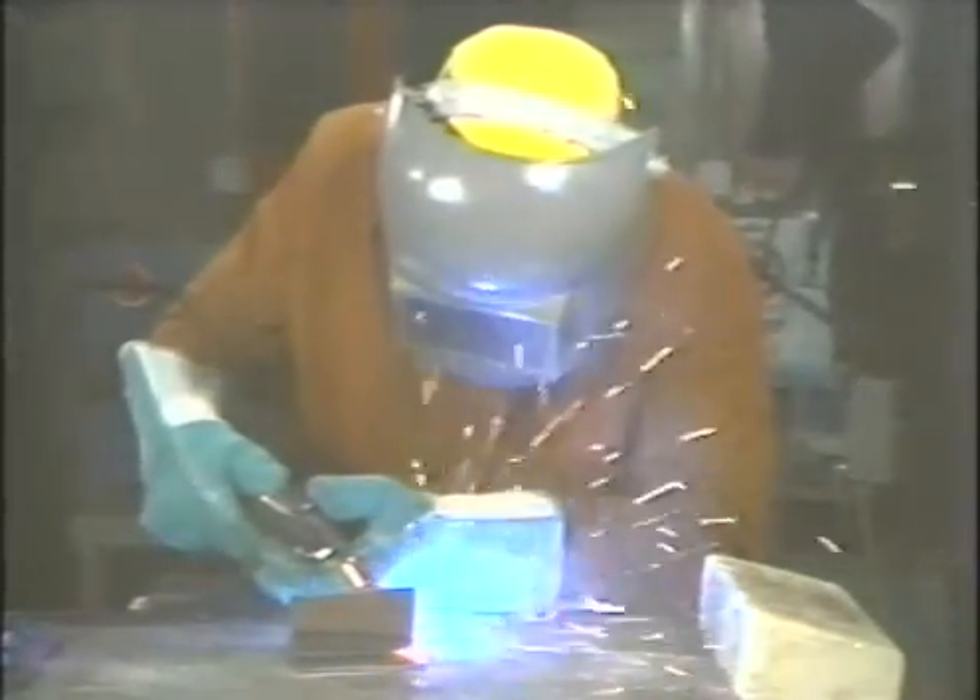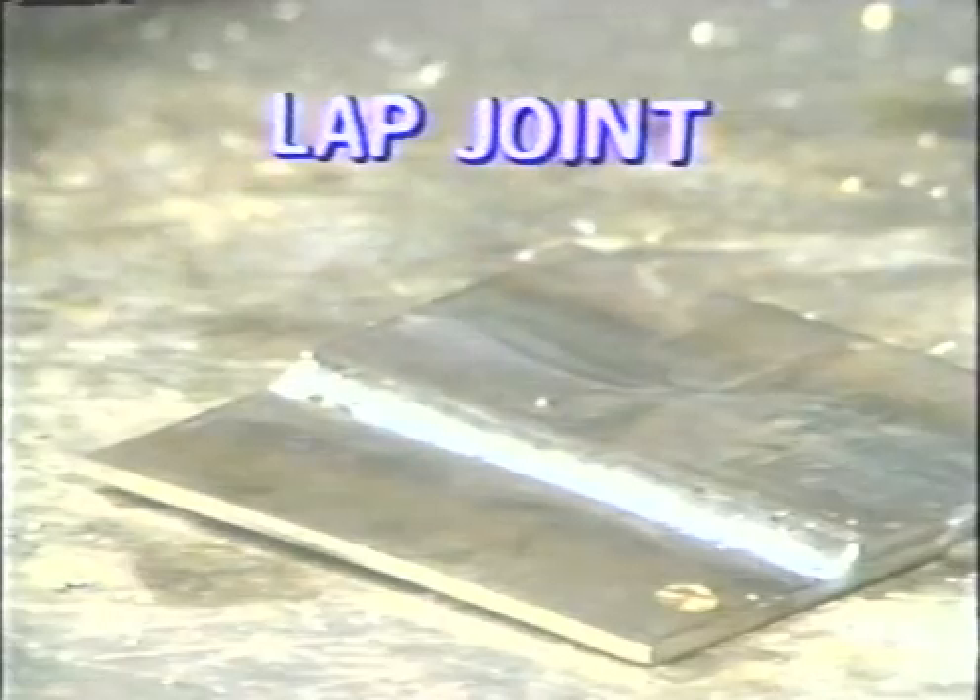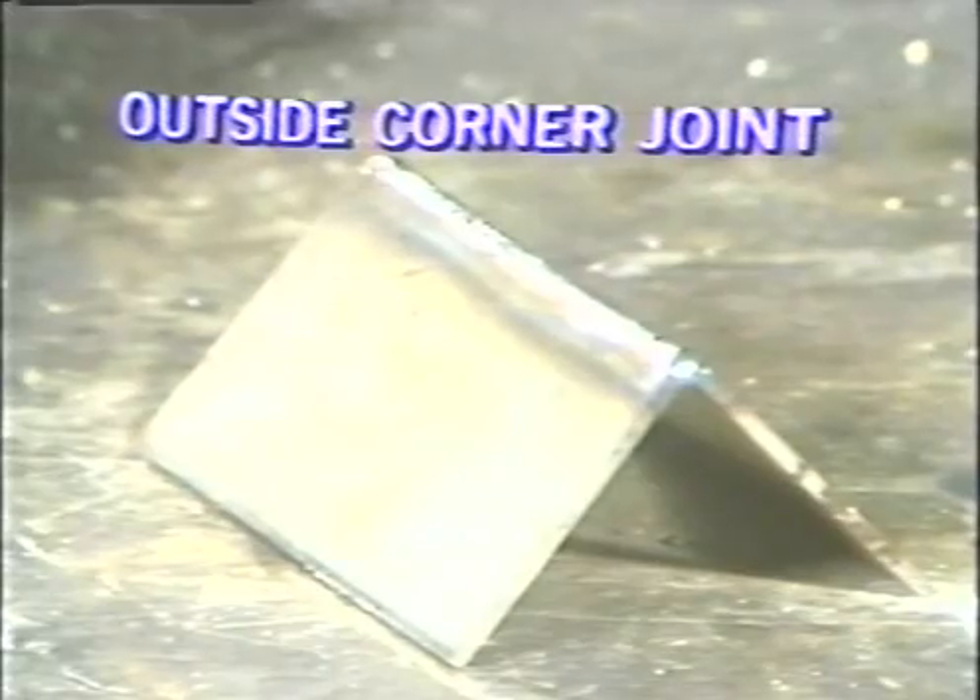This video tape will show you how to weld some common joints using the inert gas shielded metal arc welding process in the flat and horizontal positions. These joints are the butt joint, the T-joint, the lap joint, and the outside corner joint.